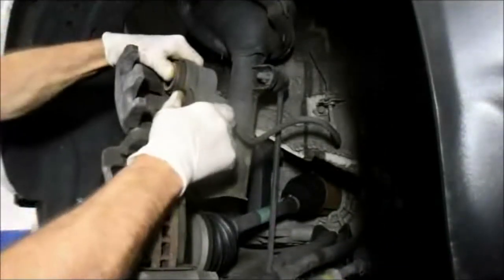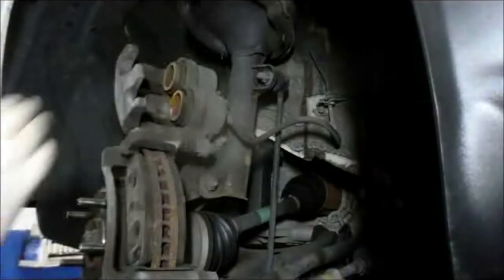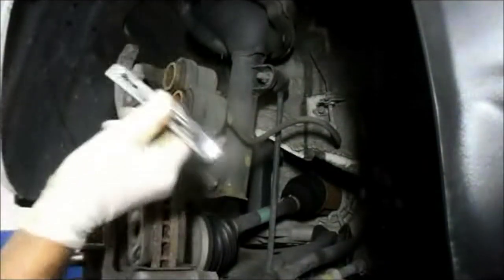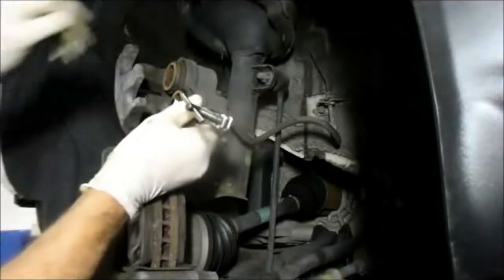We need to push these two pistons back in. The way we're going to do that is with a tool like this that pushes the caliper pistons back into where they belong.